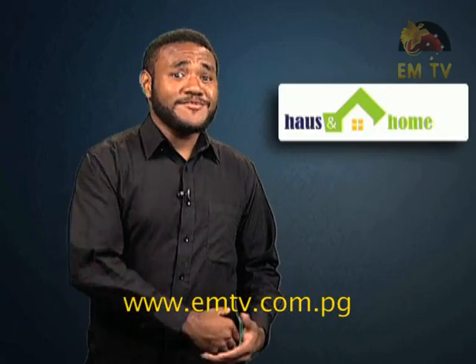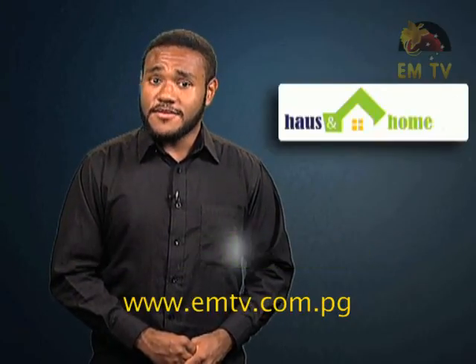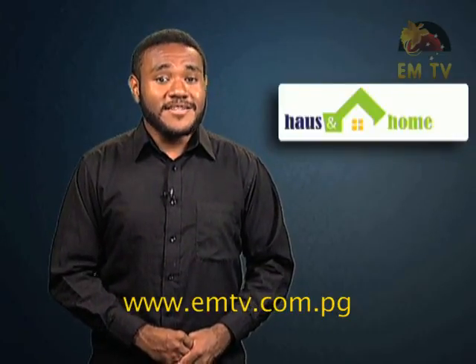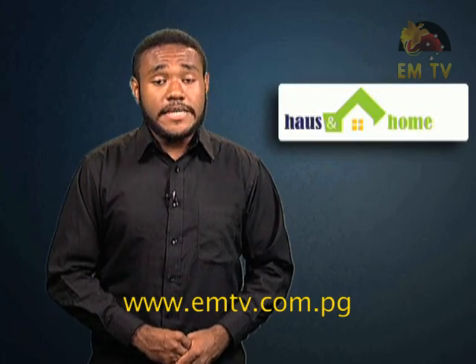Good evening everybody, and welcome to House and Home. I'm God Freeman, your host for the show. It's always about home and lifestyle improvement here on House and Home. This is where we share with you some tips on how you can become creative at home. We bring to you tasty cooking recipes, shopping ideas, tips about vehicle maintenance, grooming, and much more. Your home and your lifestyle are the very important areas that need careful attention.